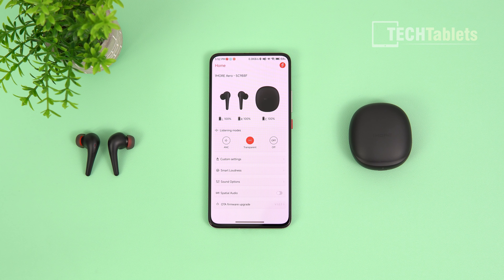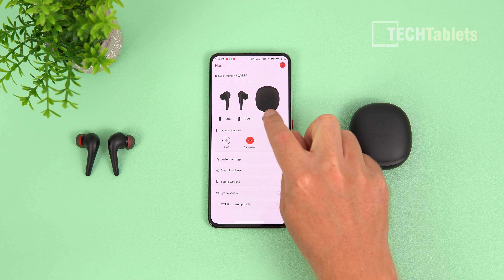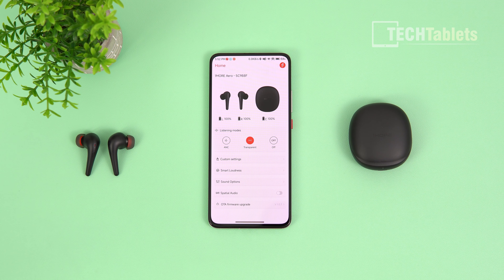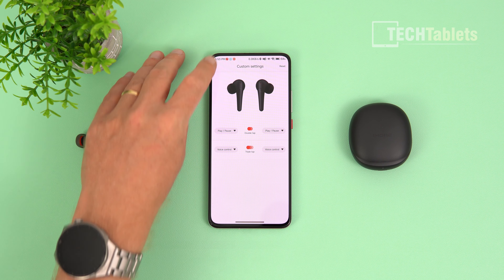There's a companion app called OneMore. Once paired via Bluetooth, it asks for your case color — white or black. The main screen shows battery life and listening mode options: ANC off, transparency mode for hearing announcements or co-workers, and various ANC levels. ANC Strong reaches up to 42 decibels of ambient noise reduction, then there's Mild, Wind Noise Reduction mode, and Adaptive mode.